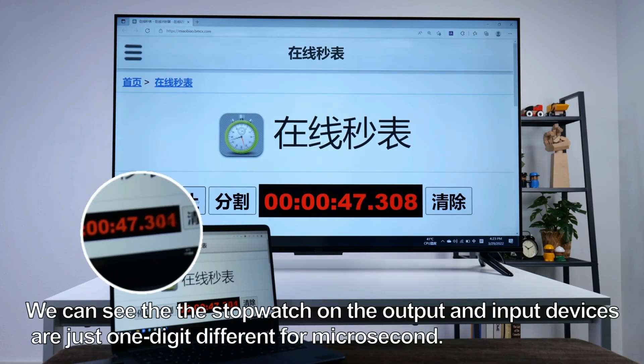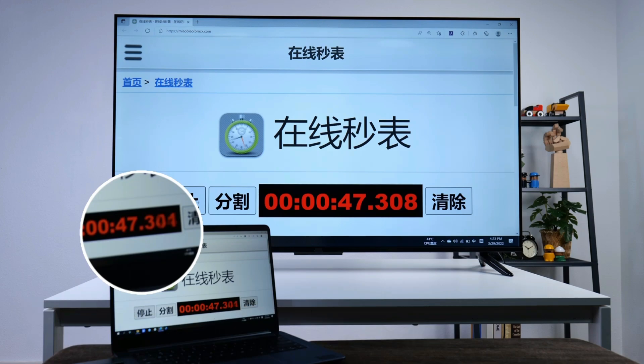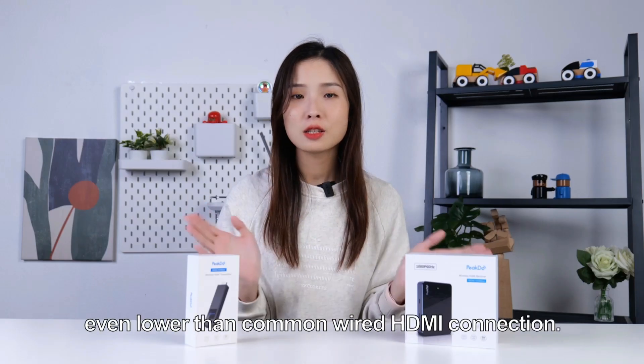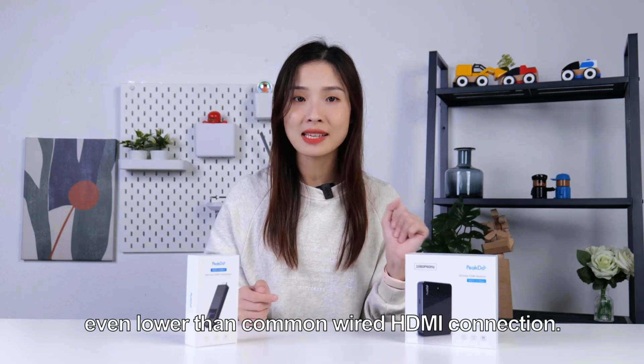Let's put it to the test. Take a screenshot randomly. We can see the stopwatch on the output and input devices are just one digit different in microseconds. This proves that the latency is really low, even lower than a common wired HDMI connection.